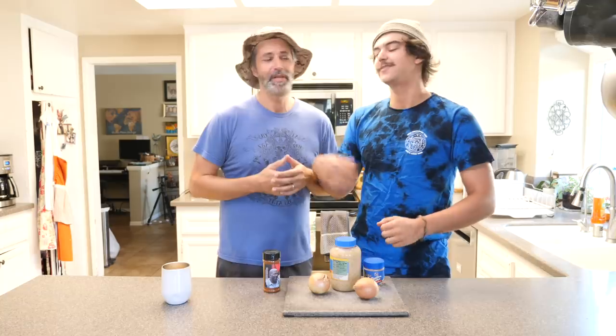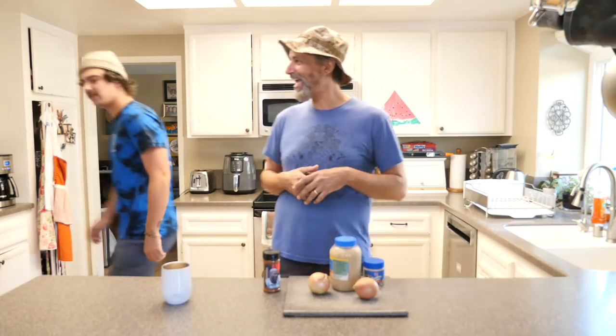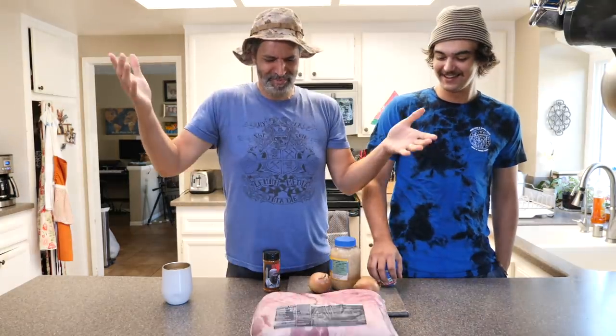Actually, I just wanted to hang out with my son. What really happened was my wife texted me today and she said she really wanted some pulled pork, and I said, you know, I have nothing to do, I should probably figure out how to make some pulled pork.